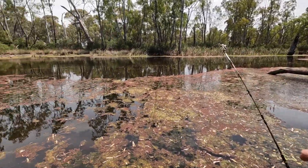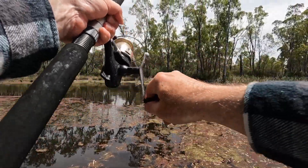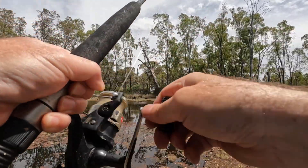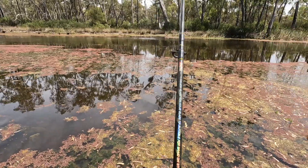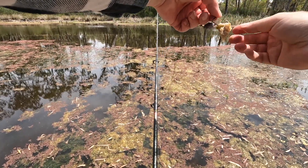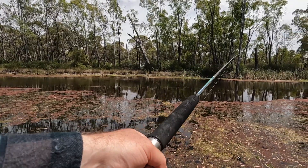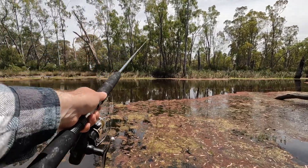We've got something now I think — just a little... he's on — no, haven't got him. I think he's just tangled in the weed. We'll see if we can't get this one back out super quick. Don't have much of a grub on this one though. They're definitely liking the bardi grub.